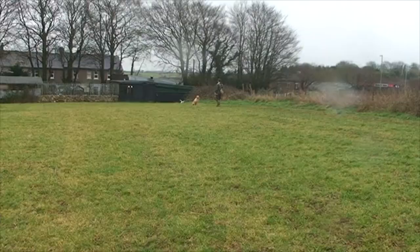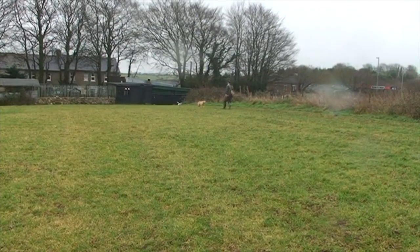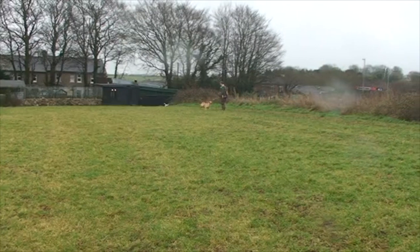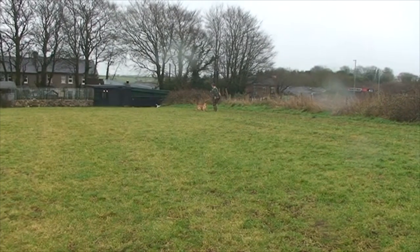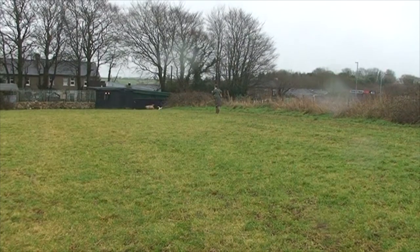For anybody struggling with their dog, this is the best thing on the market. A money back guarantee. Perfect sit, perfect recall, come when told. The dog wants to work for you because it loves the sound of the game.